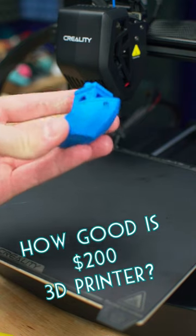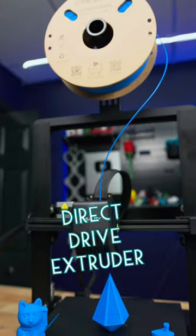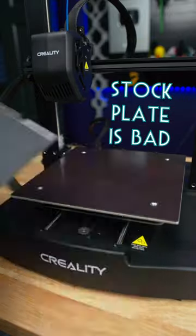Just how good is a $200 3D printer in 2023? This one has automatic bed leveling, direct drive extruder, quiet printing motors, and a flexible build plate — but this is the first thing that I would upgrade.